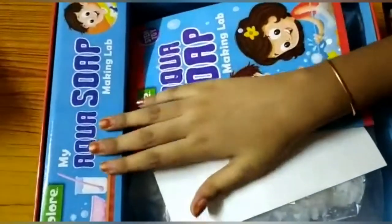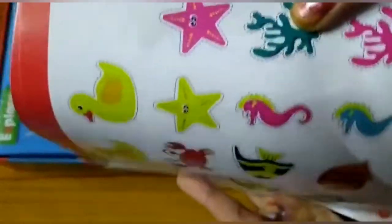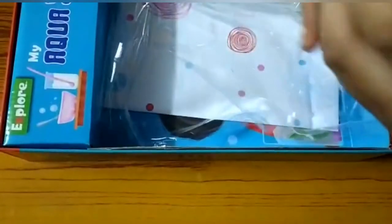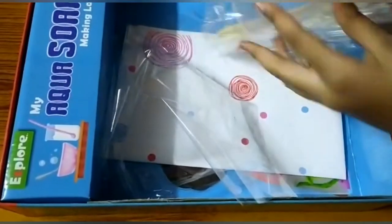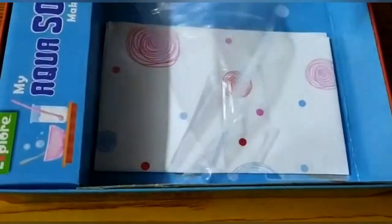This is my Aqua Soap Making manual — this is how it looks like, it's very neat. Next, test sticker, which I have not used in the video. After that is the soap base. Next, two food colorings. And then the aquatic fragrance. After this you get the soap mold, which is important. Then a beaker, two or three spatulas, and three droppers. Then you get the wrapping paper — those were all the ingredients.